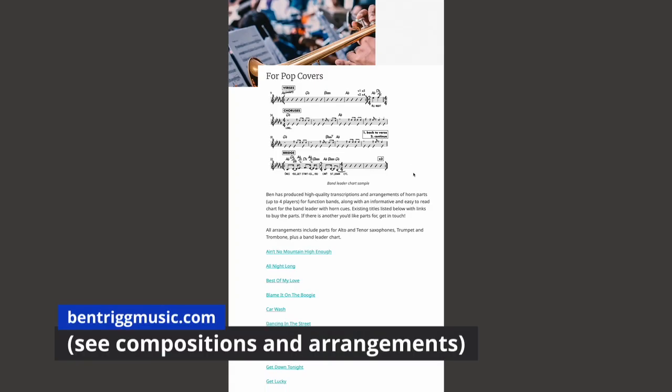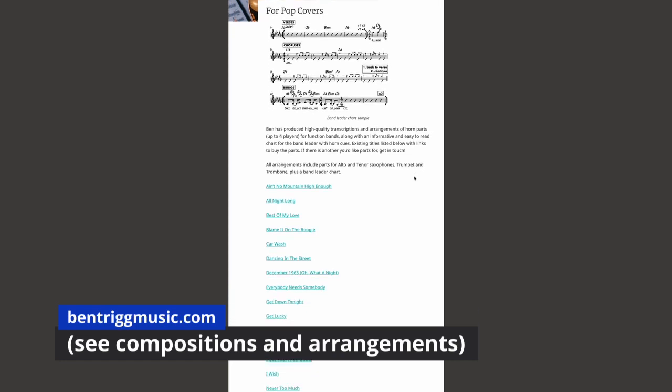Head on over to ventrigmusic.com to check them out, and if there's a tune you can't find there that you need parts for, get in touch — I can usually do a pretty tight turnaround. I hope you have a great gig and enjoy these charts. Go!